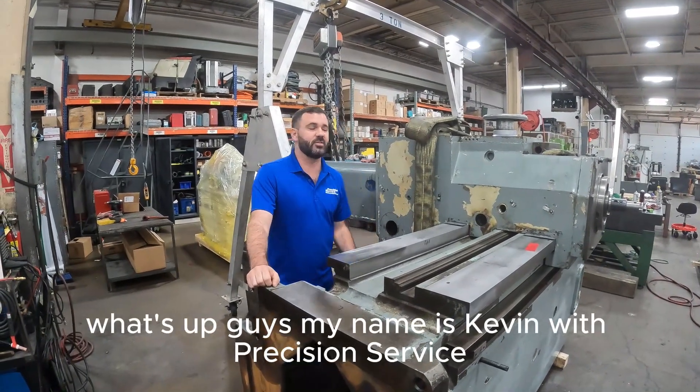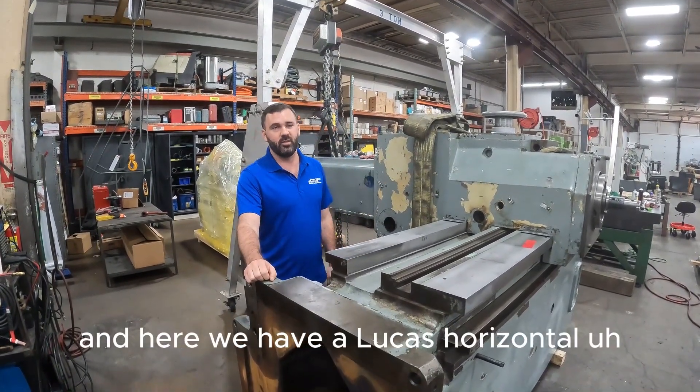What's up guys, my name is Kevin with Precision Service and here we have a Lucas Horizontal Boring Bar.